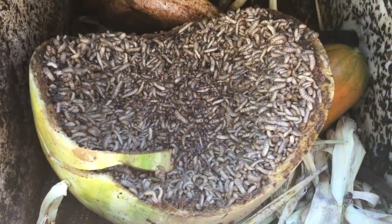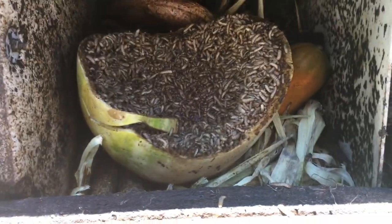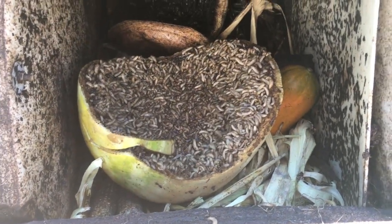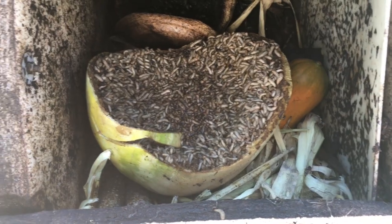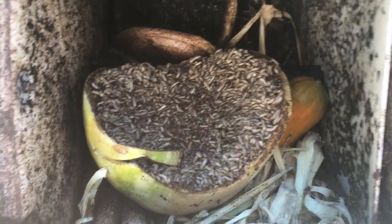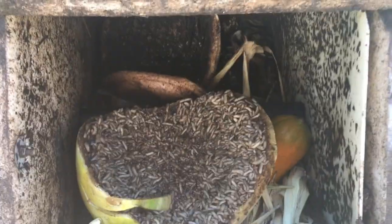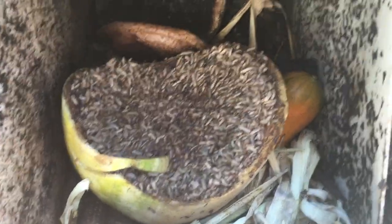You guys can look online and see how to make a black soldier fly box. When the soldier flies are mature enough, they'll actually crawl out of the pile, and you can make it so they fall into a bucket. Then you can feed those to your animals or whatever kind of birds you have.